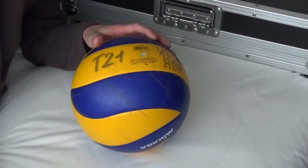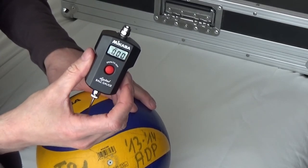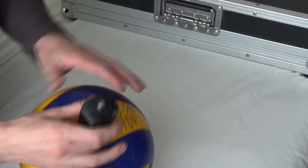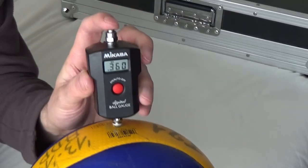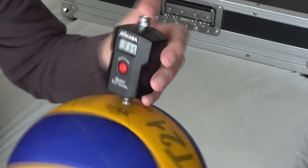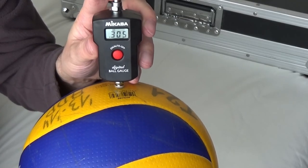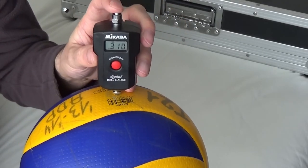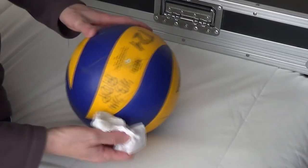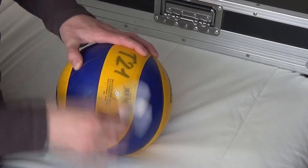First I check manually with my fingers what the pressure of the ball feels like, then I use the Mikasa AG500 digital ball gauge. The pressure is a bit too high — it's 0.36 bar and it has to be between 0.3 and 0.33 — so I release a bit of pressure by pressing the release valve. Afterwards I clean the ball with a clean paper tissue and we're all finished. The ball is good for another couple of months.